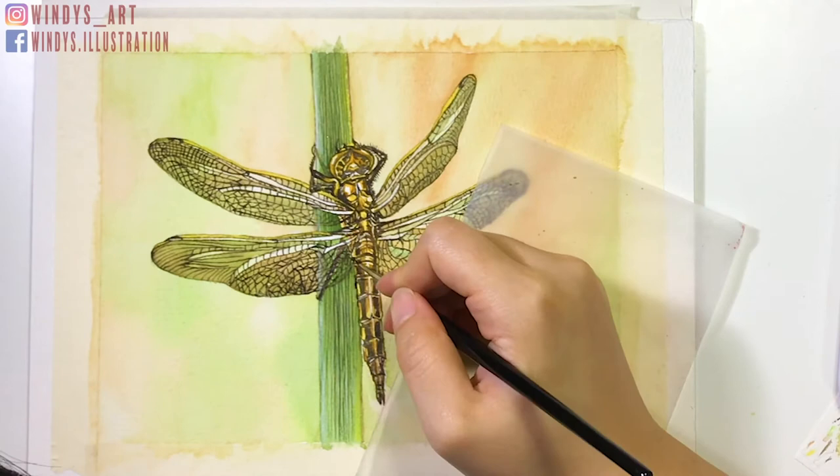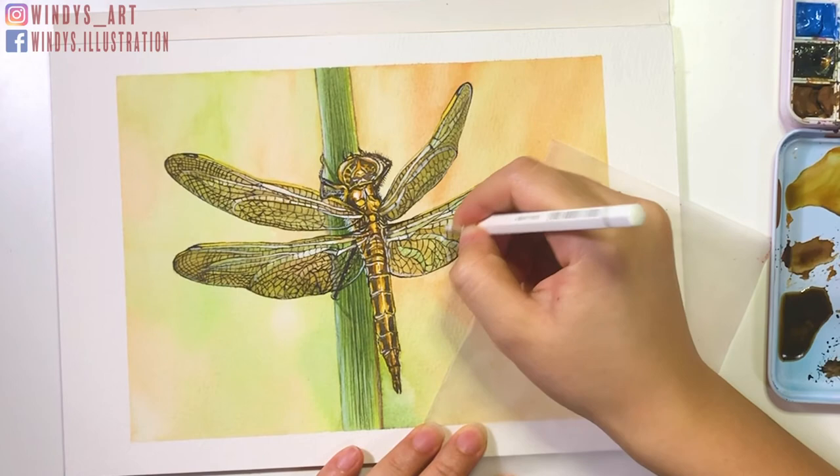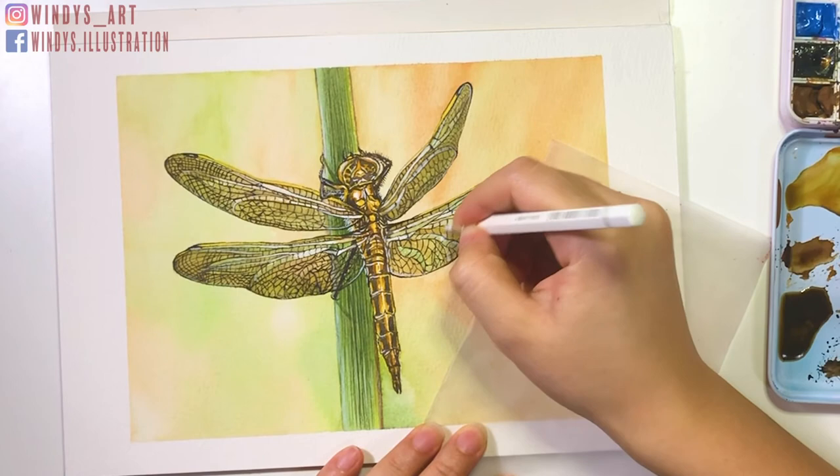Lastly, the highlight. I use the white watercolor pencil to strengthen the reflection areas on the wings so they pop up more. I like to paint over the drawing with clean water again so it looks more natural.